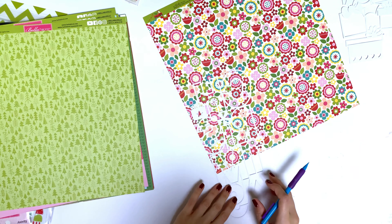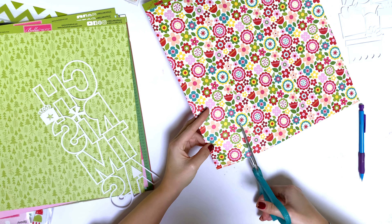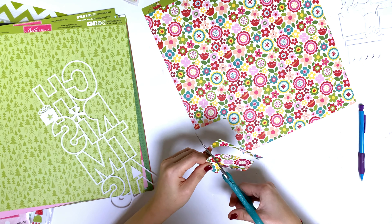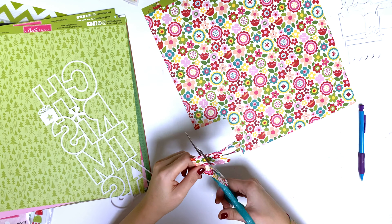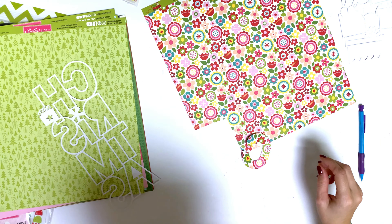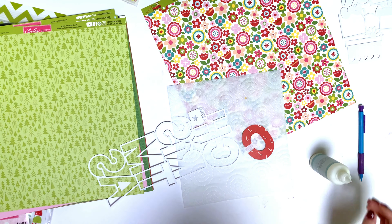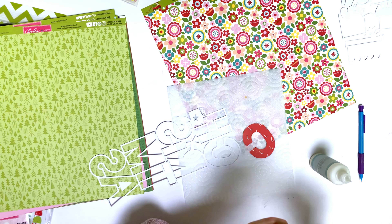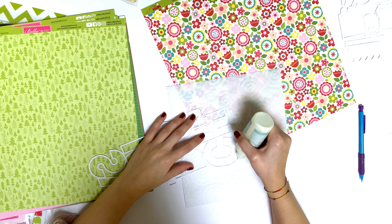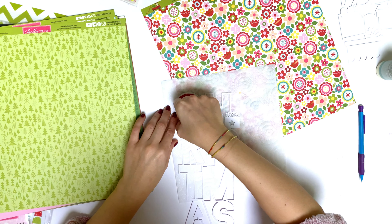Here is a layout for Bella Boulevard and I'm using the Fa La La collection, which is new. I'm using the cutouts — as you could see when the video began, I had all those pouches, those plastic bags with the cutouts. They are basically cut files that are already cut, so you can buy them as-is and just back the cut files without needing a Silhouette or anything to cut them out. That's very cool.